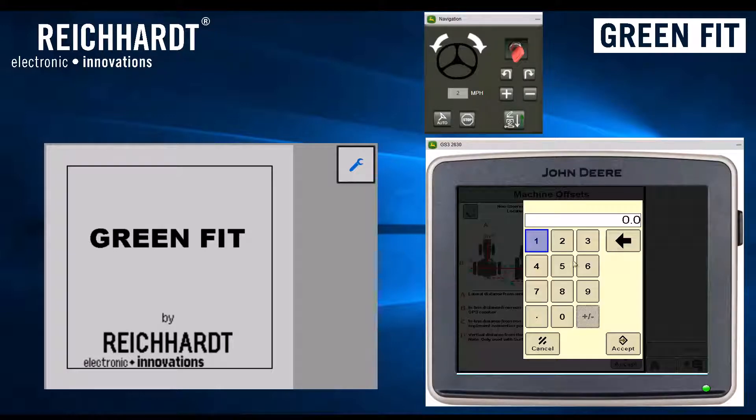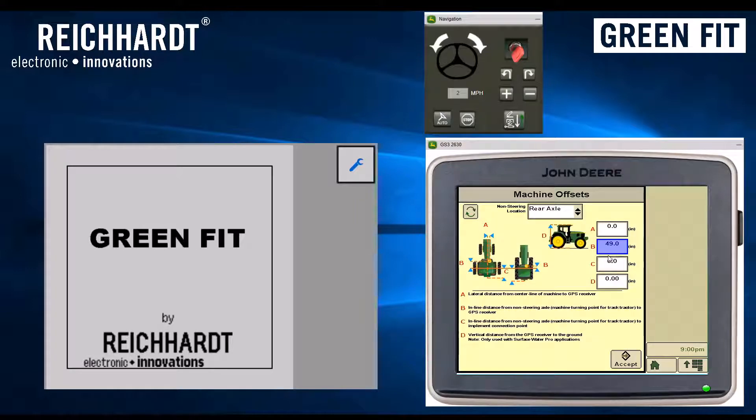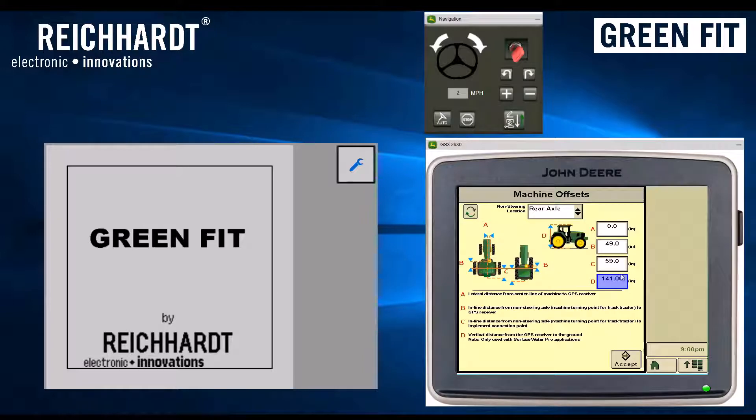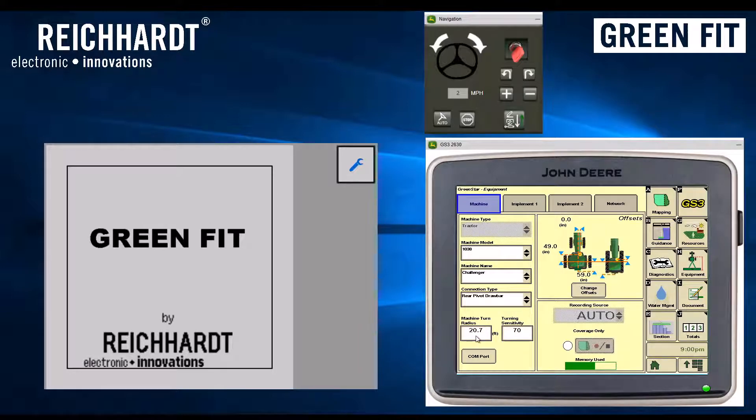Then enter the offsets — measure these accurately per the documentation or refer to the Rykart installation documentation for best performance. In the case of GreenFit, only value Bravo affects the steering. Values Charlie and Delta are mostly for documentation purposes. Notes below explain the purpose of each measurement. At this point, turn radius, sensitivity, and offsets are all entered into the system, and the machine model Challenger is ready to go.